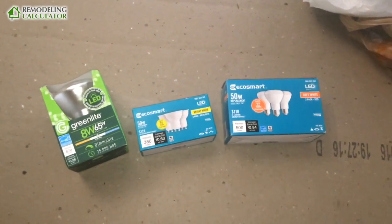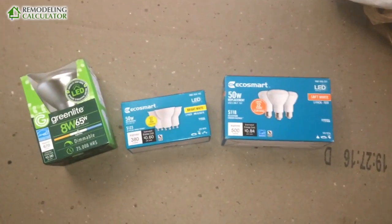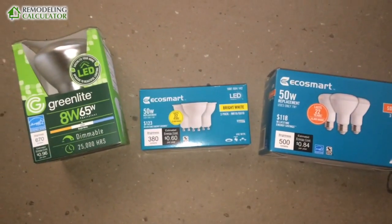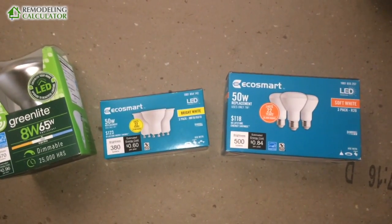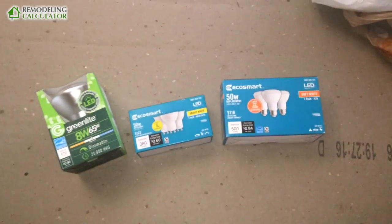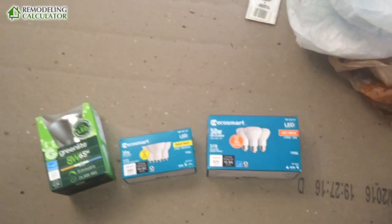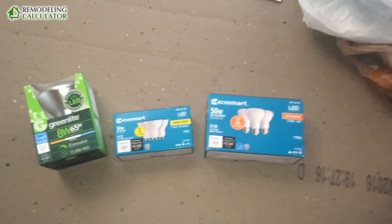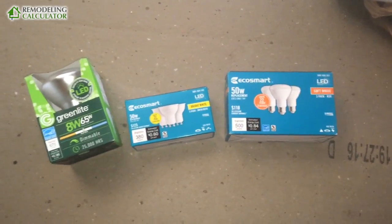Hey there, everyone. This is Leo with RemodelingCalculator.org, and today I want to make this quick video about LED lights that make a super annoying humming or buzzing noise and how you can solve this problem. Basically, today I've replaced all my incandescent lights in this living room and in the kitchen with LED lights that I purchased at Home Depot, and now they're making a buzzing noise — super annoying. I want to smash them with a hammer, but I've found a solution, and I'll tell you all about it.